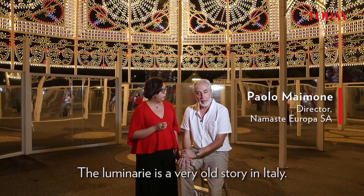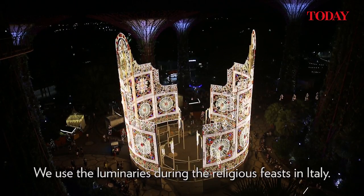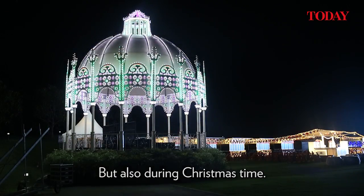The Luminaria is a very old story in Italy. We use the Luminaria during the religious feast in Italy but also during the Christmas time.